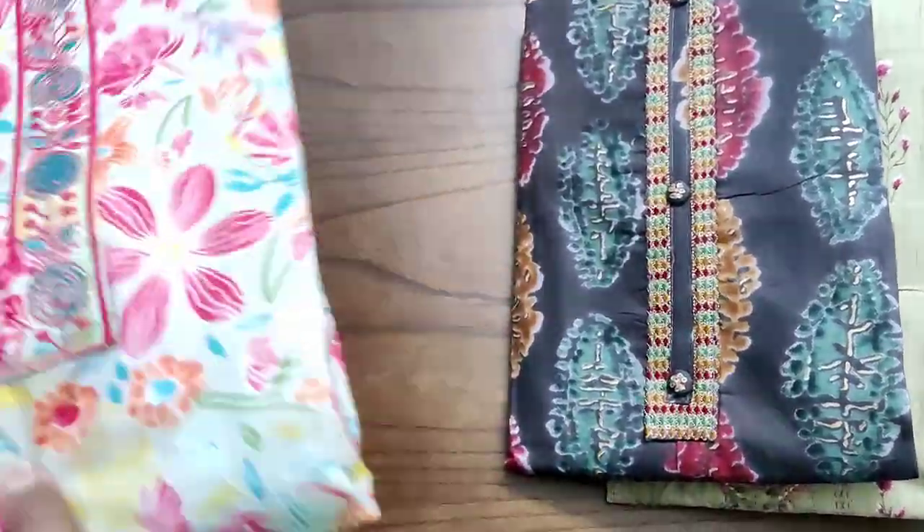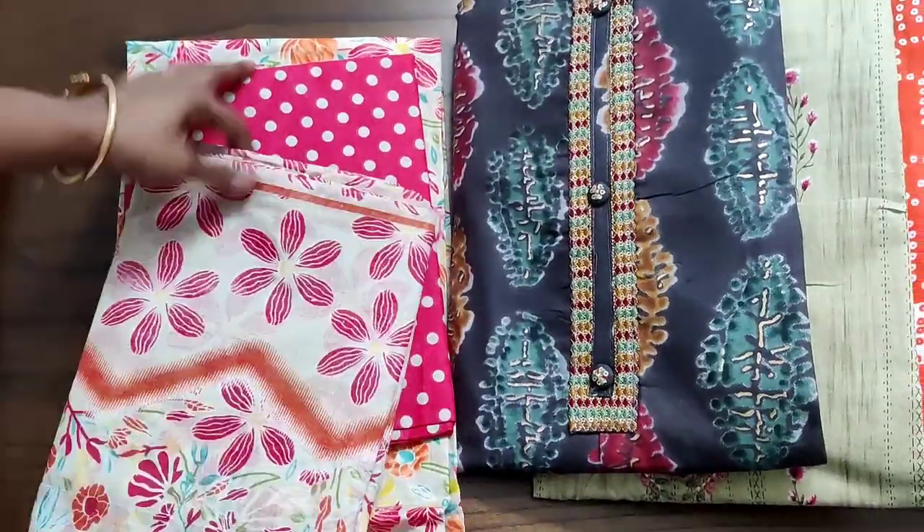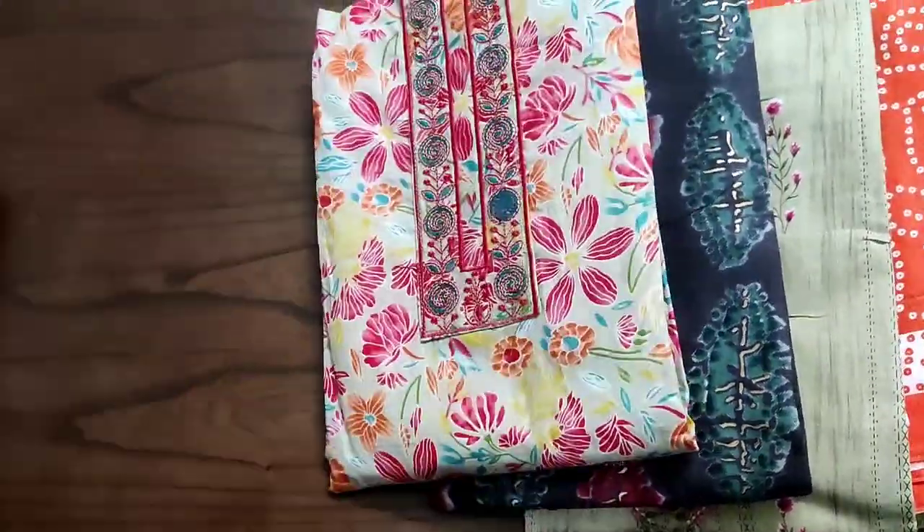The fabrics are cotton top, cotton bottom with cotton dupatta. For booking, please inbox or WhatsApp us at 96291 24417.